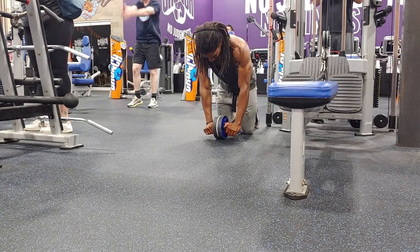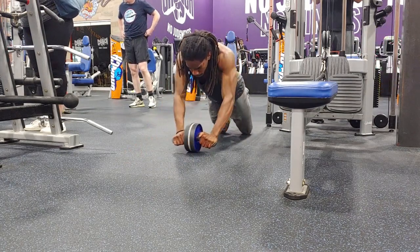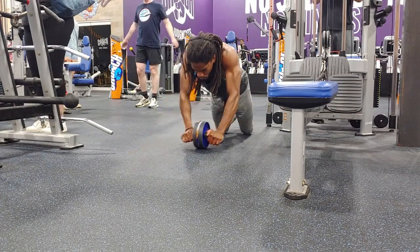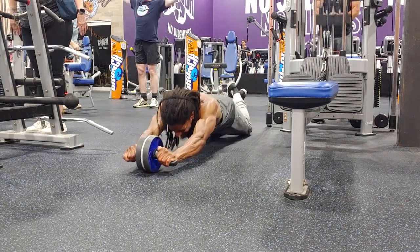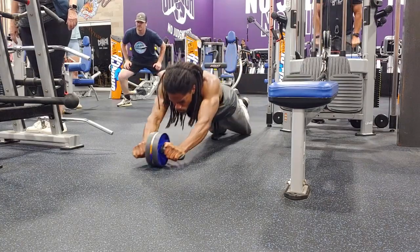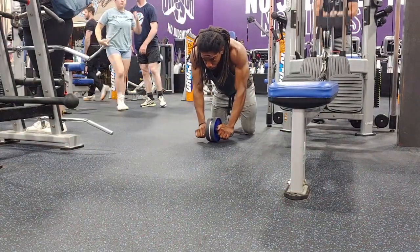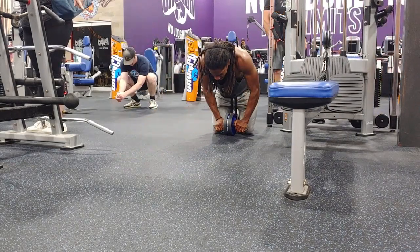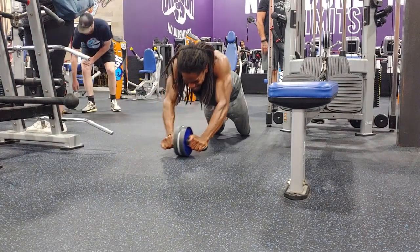This is my last set on the ab wheel. The first two sets I got 11 reps, and on this last set I actually got 15. One thing I've learned is you really have to go based off how you're feeling with certain movements. My goal is to get 20 clean reps with the ab wheel. I was able to get 15 coming off 11 because with certain movements it takes a little while to warm up and really get a feel for the movement.